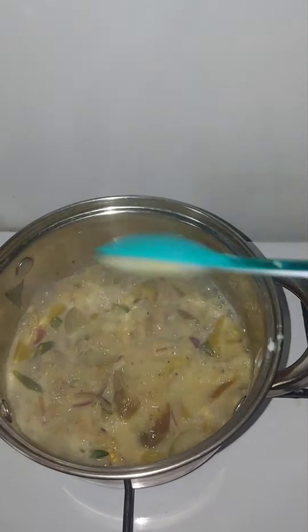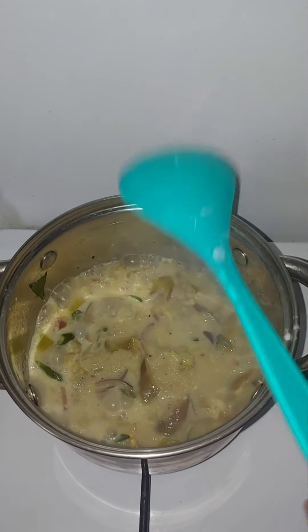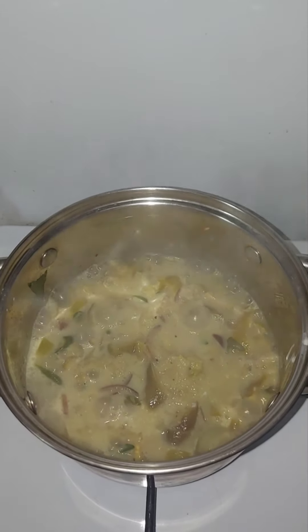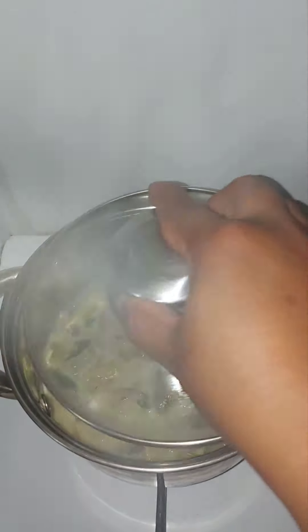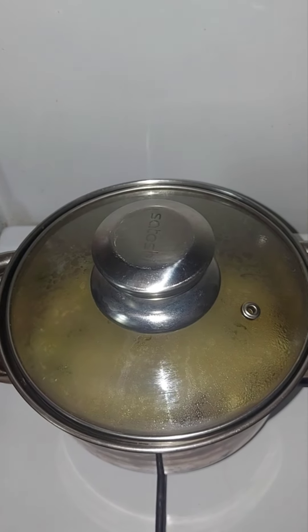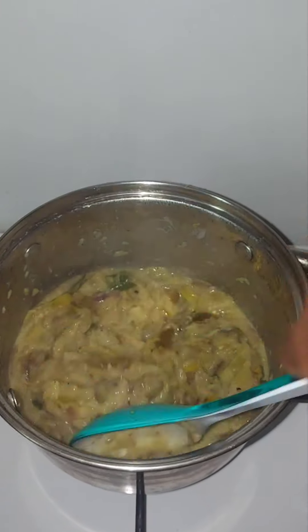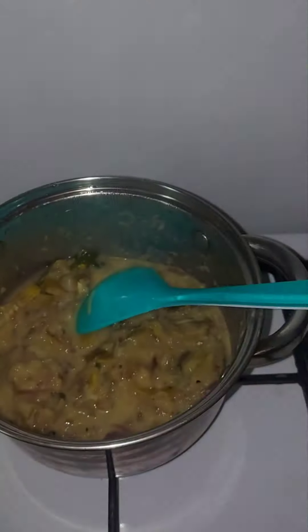I am going to add it 1-5 minutes later. This is not the taste. I am going to mix it with a little bit. Pour a little bit more. I am going to add the milk, so I'm going to add the milk. I'll add the milk. It is really pretty easy. I am using it while adding the milk and it is ready.